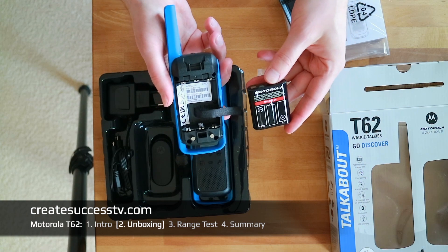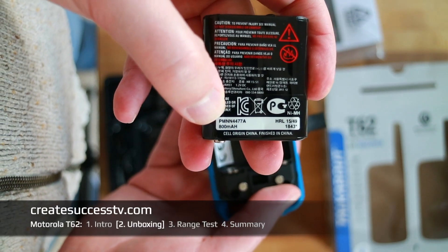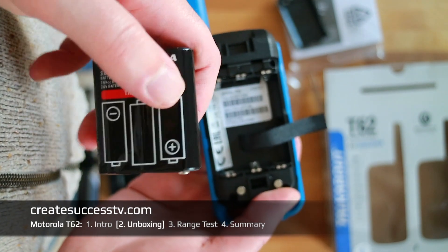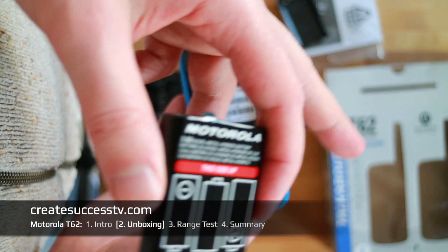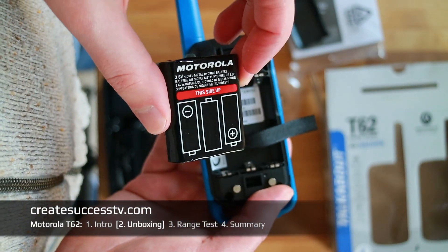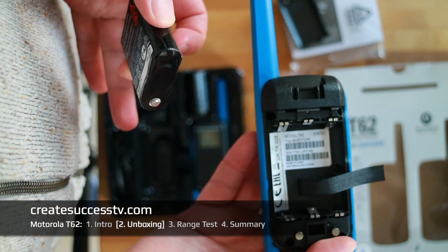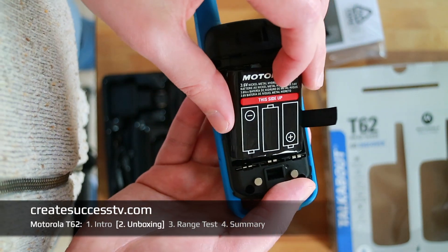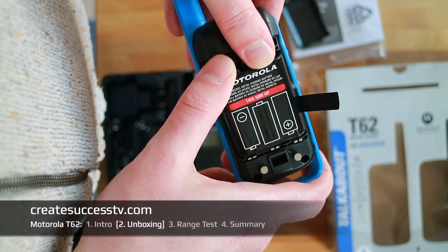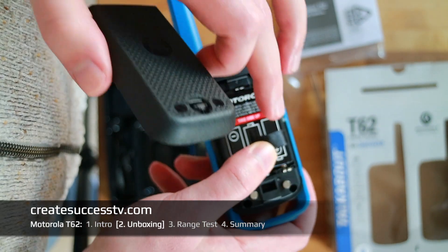Let's quickly put in the batteries and get going with the range test. Those are 800 mAh batteries, which is kind of nice for these mid-range Talkabouts — I consider them mid-range Motorolas. They come with a battery included. If you have the real budget ones, they might not even have batteries or a charger. So if you plan to use them regularly, it's nice to have the battery and charger included.